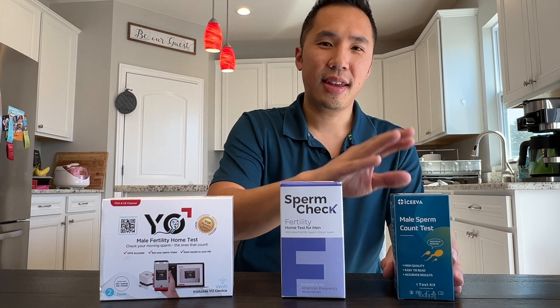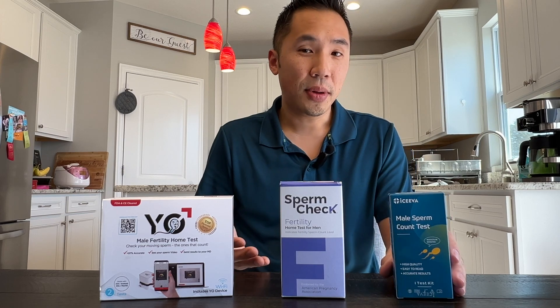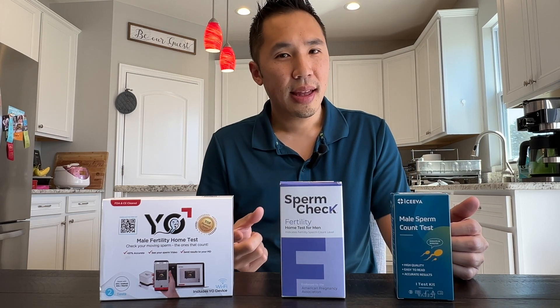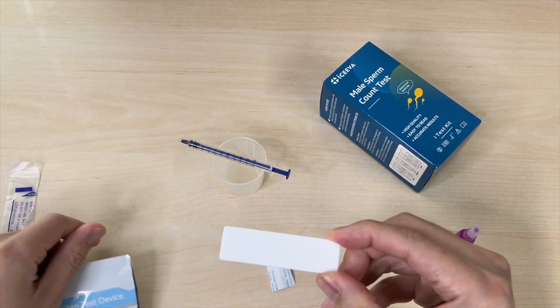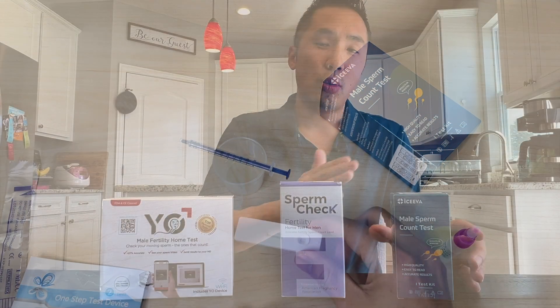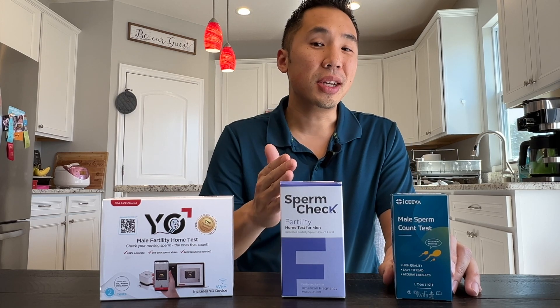I'm going to start off with the ISEVA. The ISEVA test involves collecting a sample, adding some of that sample into a solution, and then putting some of the solution and sample into a test strip. It will consist of a control line and a test line. Two lines represents a positive result, which for this particular test means 15 million count per milliliter.